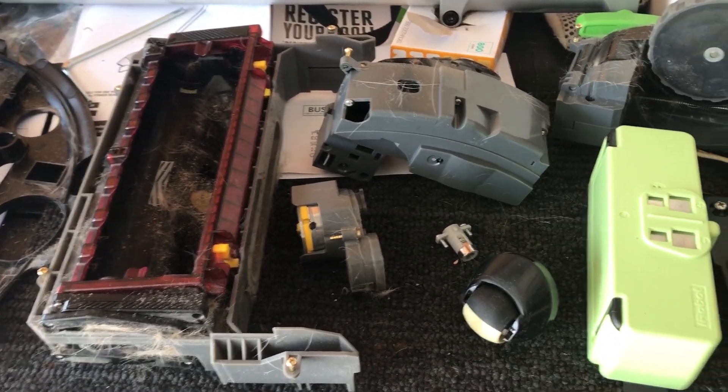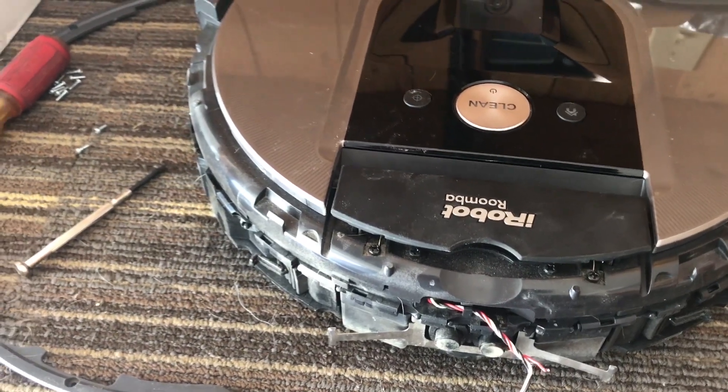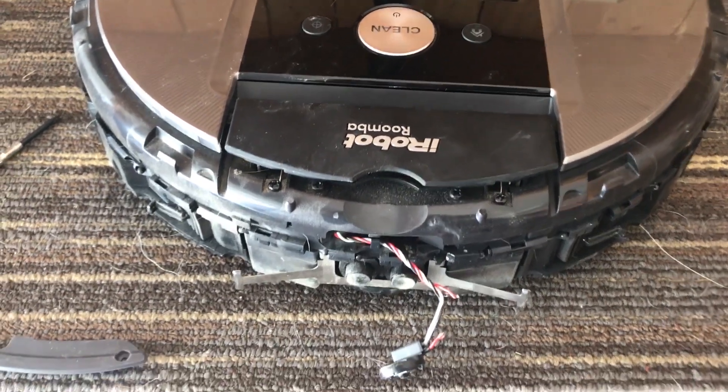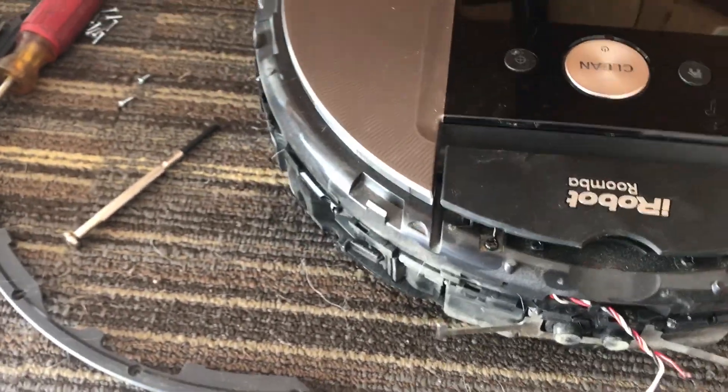When it gets really dirty it starts having issues — basically it'll build up static electricity during the winter and shut down. I think that's probably just because of all the dog hair that gets in it. So I've taken it apart, and while taking it apart I found the front bumper.